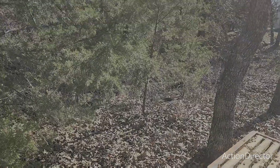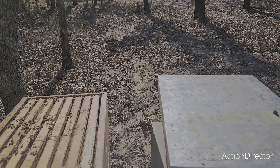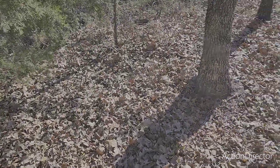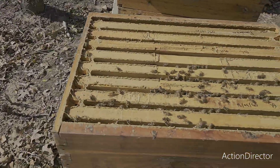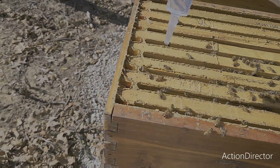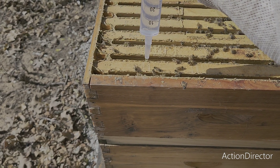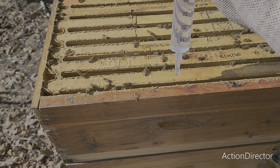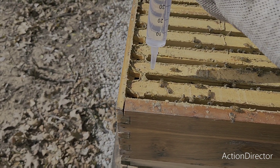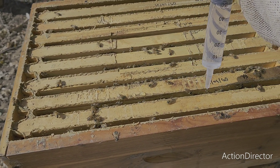Alright, so we're gonna do 5 mls per seam of bees. It's a 60 cc syringe. Okay, so we're gonna start right here on this edge and we're gonna just slowly push water in — just dribble it, dribble dribble, like the name implies. Go to the next one, do another five, and you just do this through every seam where there's bees. You don't do it in spots where there aren't any bees — just where there's actually bees.